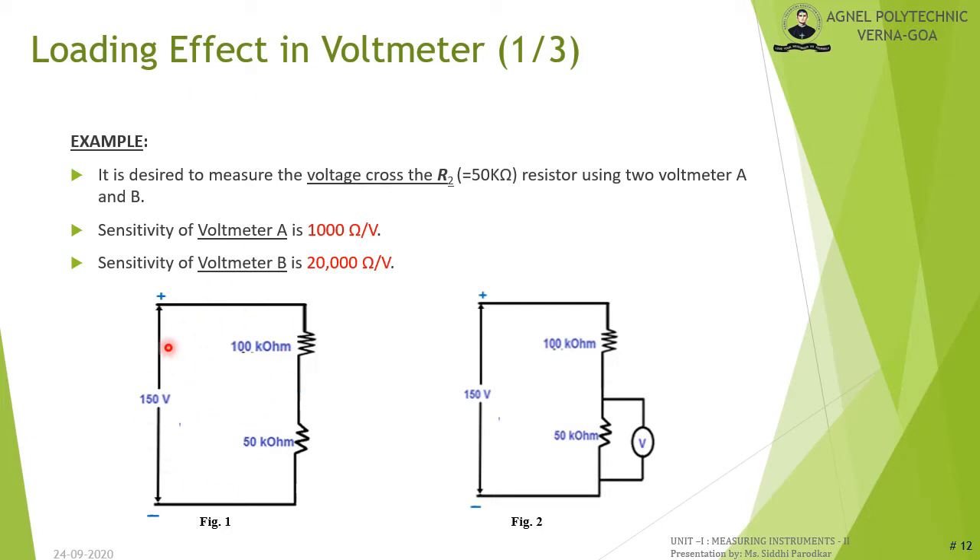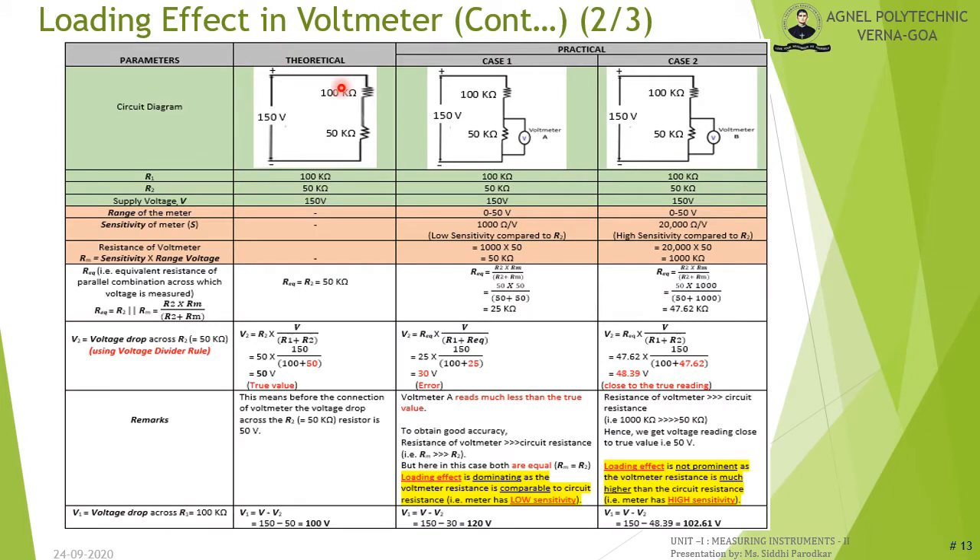Consider the circuit in figure 1, which has two resistors: R1 = 100 kΩ and R2 = 50 kΩ, with a supply voltage of 150 V. It is desired to measure the voltage across R2 using two voltmeters, A and B. Voltmeter A has a sensitivity of 1000 Ω/V and voltmeter B has a sensitivity of 20,000 Ω/V. Using the voltage divider rule, V2 = R2 × V / (R1 + R2).